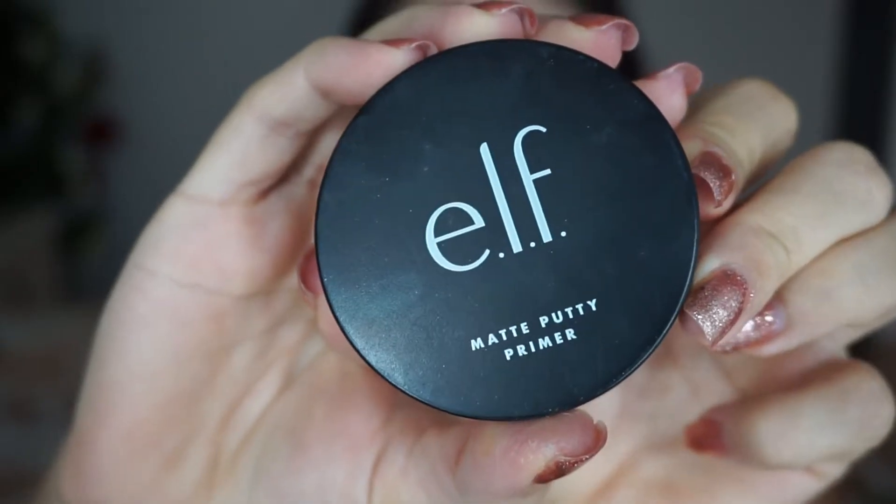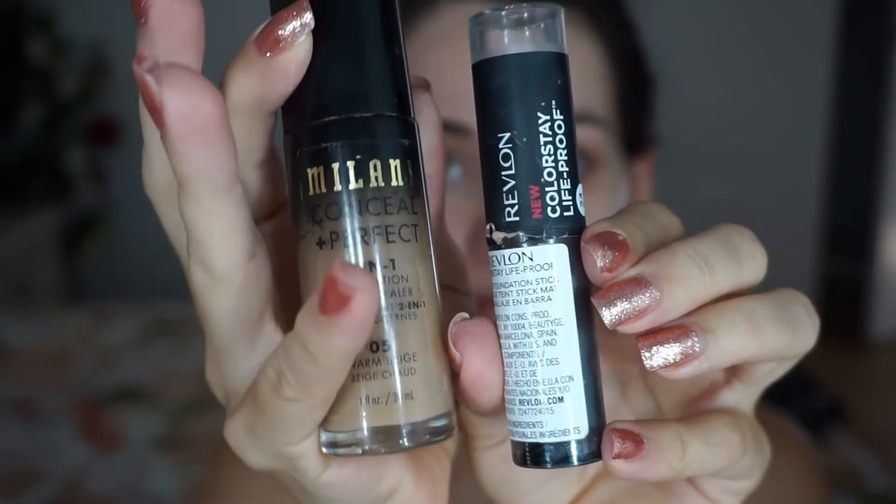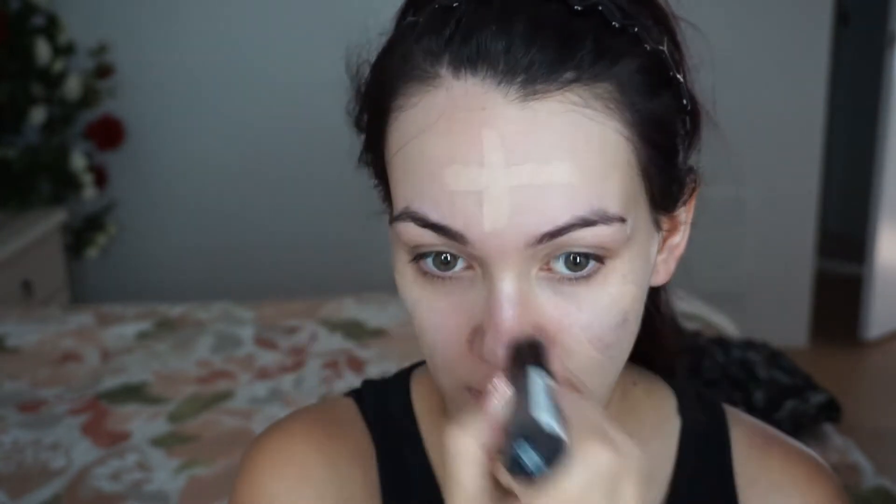I'm starting off with the e.l.f. Putty Primer. I like my primers to be matte because I have oily skin, so I'm just going to put that in my T-zone. For my foundation, I'm going to mix the Milani 2-in-1 Conceal and Perfect with the Revlon Stick Foundation. Both of these have such good coverage and are really great for oily skin. I'm going to put the stick foundation first and then go in with the Milani over the top and just blend all that out.